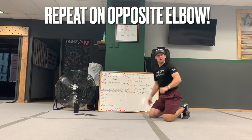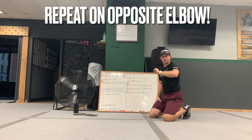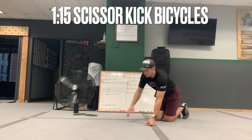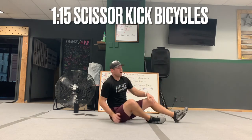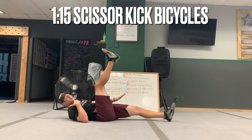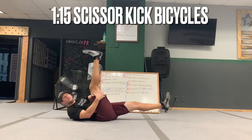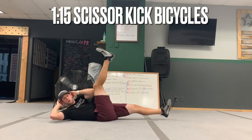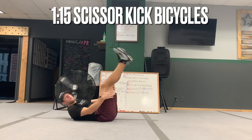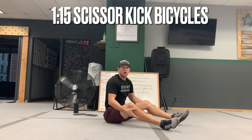Then repeat the same on the opposite elbow — make sure you do the exact same thing on the left side. Then scissor bicycles: legs will stay straight, you're going to lie on your back and tap the floor lightly with the bottom foot while driving the elbow across to the leg that's up. Do those for a minute 15.